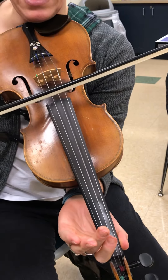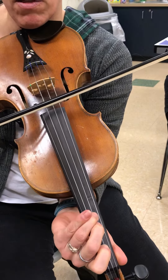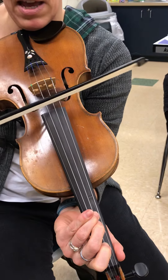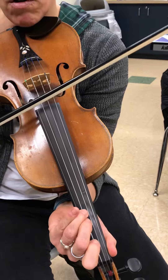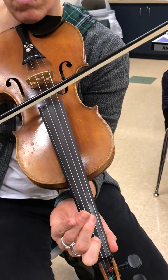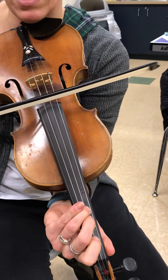Here we go. D, one, three, three, three, A, one, three, E, three, one, one, one, A, three, one.